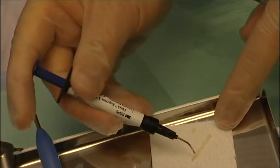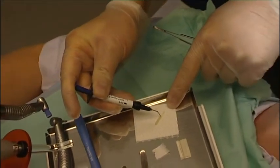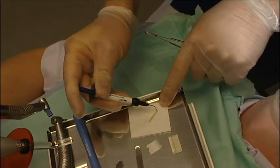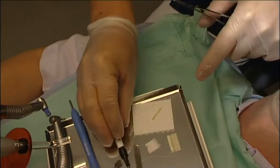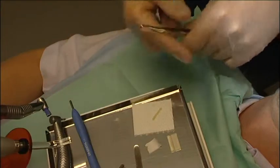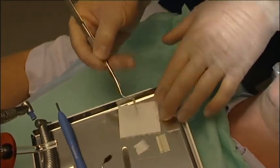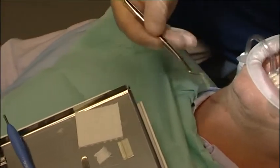Add a continuous thin layer of 0.5 mm of flowable composite over the fiber anchorage. You can also apply a flowable layer directly onto the surfaces of the teeth. In this case, the dentist wanted to be sure there weren't any air bubbles left between the tooth and the anchorage. Do not light cure the composite layer at this point.